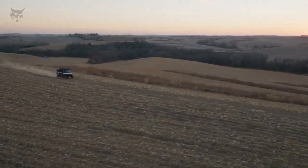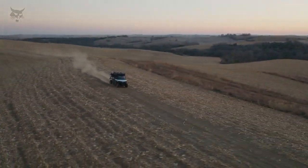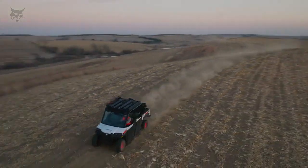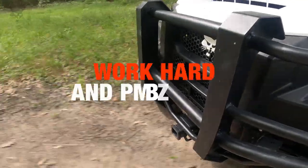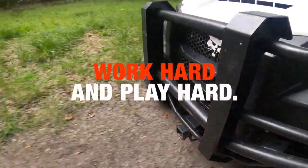Increase the top travel speed of your gasoline-powered UTV from 35 miles per hour to 40, utilizing a speed kit available from your dealer. With a land-ready collection of Bobcat UTV accessories, you can reach your destination with all the tools you need. Work hard and play hard. See your local Bobcat dealer for more information or visit Bobcat.com.